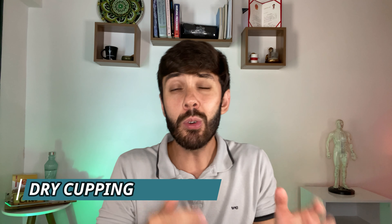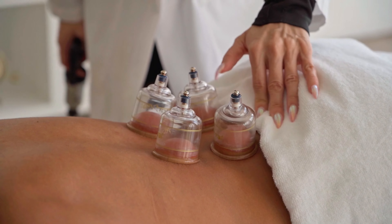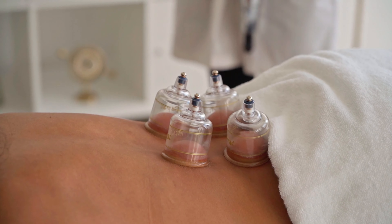The most common and most used form of application is dry cupping, which is nothing more than placing the cups on specific points of the body and leaving them in place for about 5 minutes. In this technique, it is common for the patient to have red or purple marks that will disappear in about 7 days.